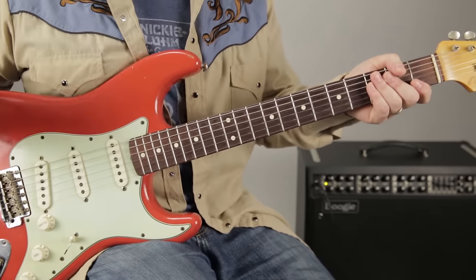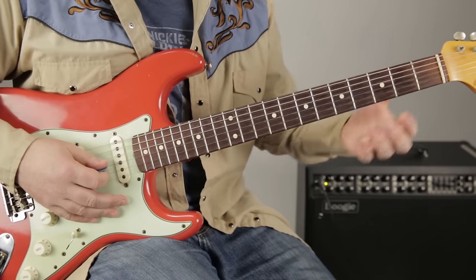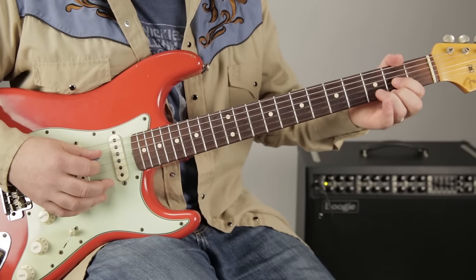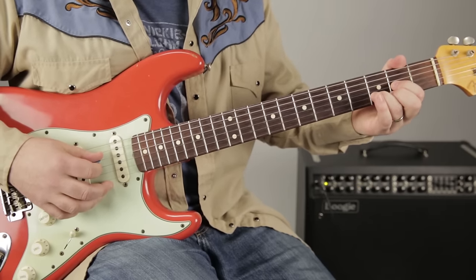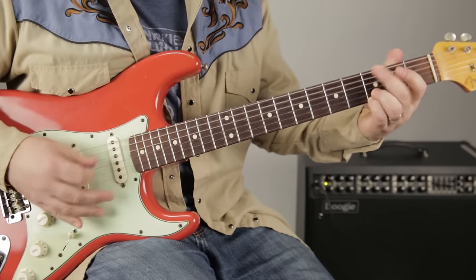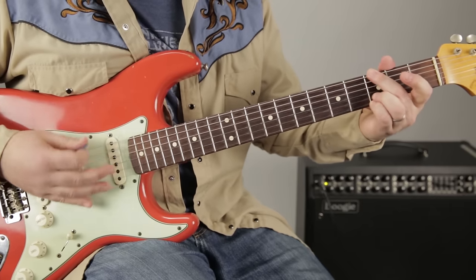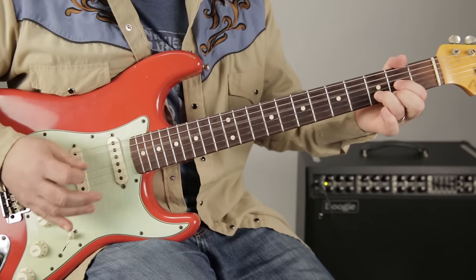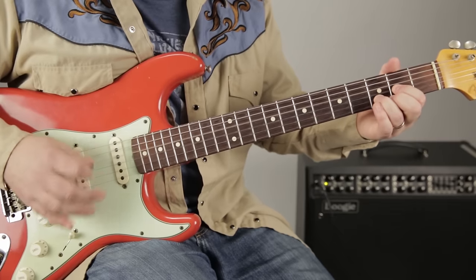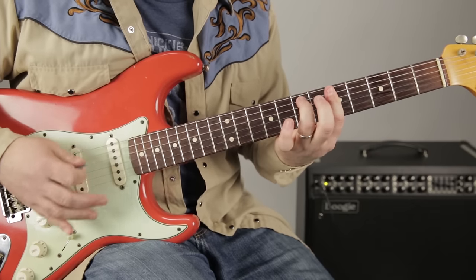Then we go into the verses, which are still those same chords. Keep in mind there are three different guitars going on, so we're doing a little combination of some of the best parts. The verses are a little more strummy, but those same chords.